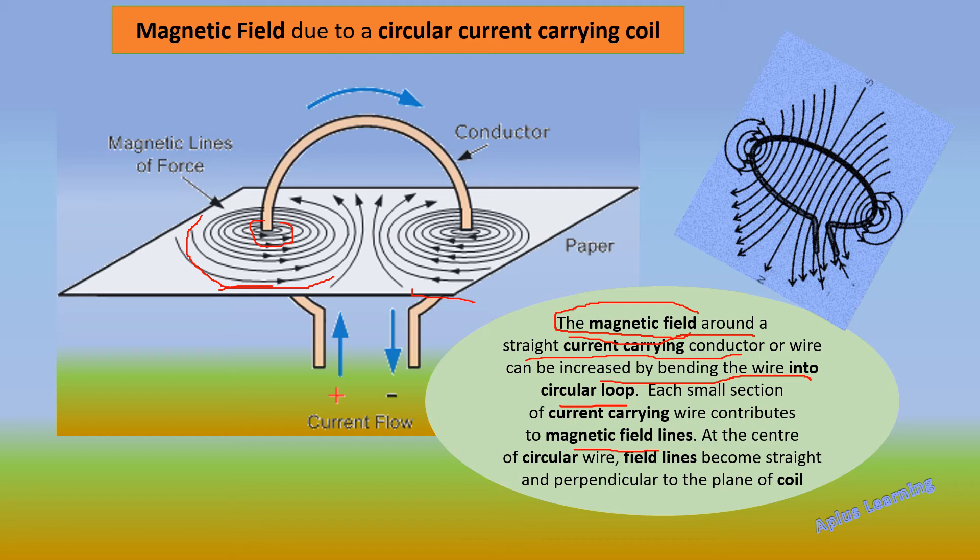As we go away from the coil, the magnetic field becomes weaker and weaker. At the center of the circular coil, the field lines become straight and perpendicular to the plane of the coil. As you can see in the diagram on the right side, through the center the field lines are straight and perpendicular to the plane of the coil.